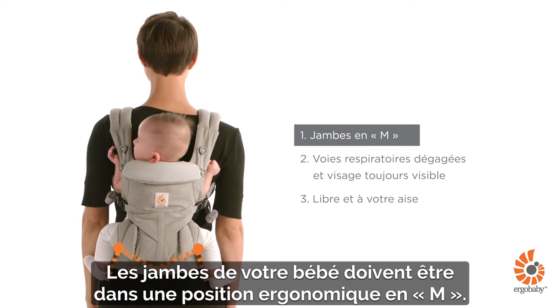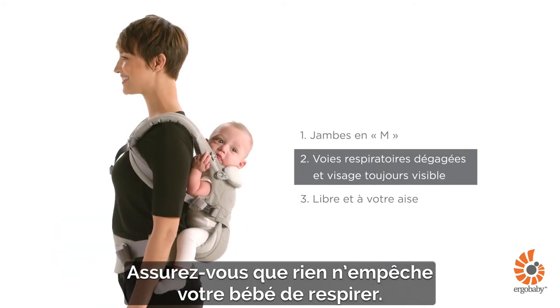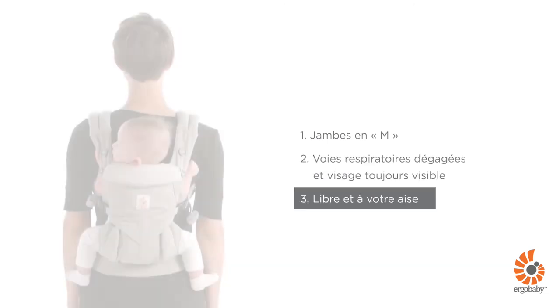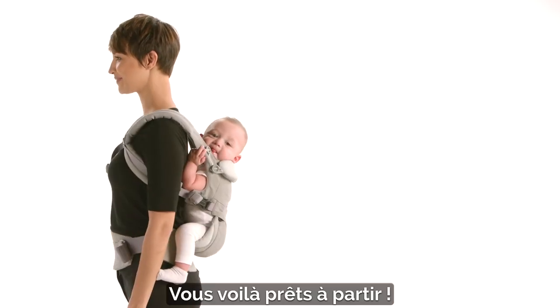Your baby's legs are in an ergonomic M-shape position. Make sure your baby's airways are clear. You may use the neck cushion buttoned up for extra head support. You are now ready to go!